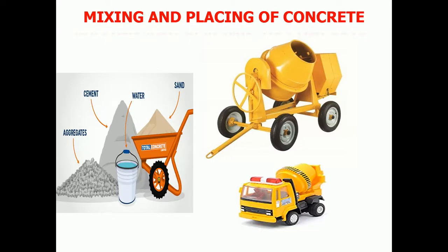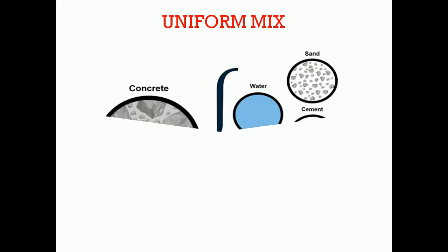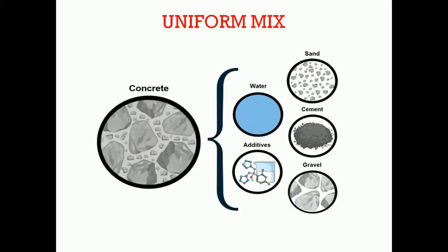Today's topic is mixing and placing of concrete. The ingredients of the concrete should be thoroughly mixed such that the cement paste is coated to the surface of all aggregate and a uniform mass is obtained.